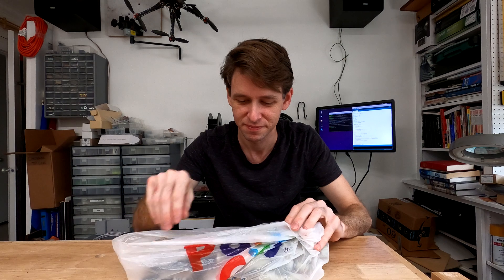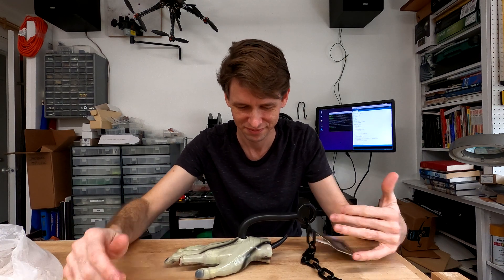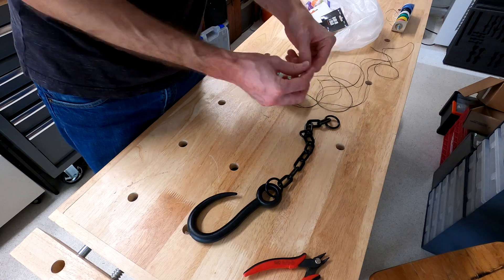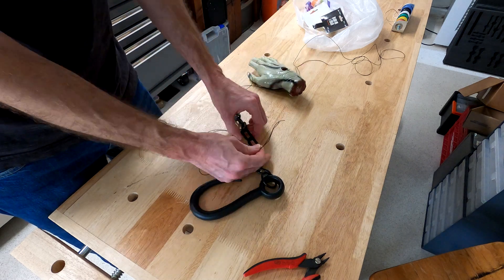For this next gag I needed a prop to fit it into. This is what I got at Party City — a hand on a chain. Look at this thing, it's gruesome. I need to thread a pair of thin wires along the chain, through the hook, and into the hand where the motor will be. I'll power that with the other relay.